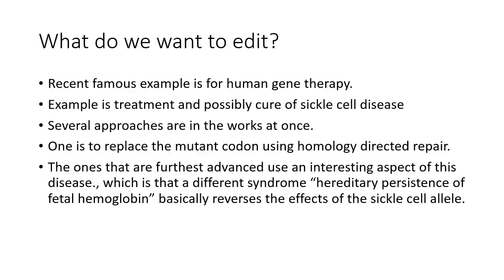What do we want to edit? Recent famous examples involve human gene therapy. There are about a huge number of applications right now, but the direct application to human disease is on everybody's radar. The sickle cell allele of the hemoglobin locus has been a major target because the disease is so common, and different approaches have been tried with varying levels of advancement.